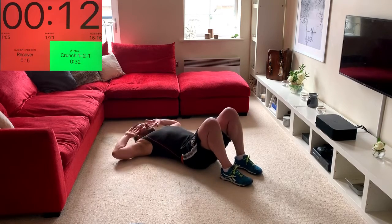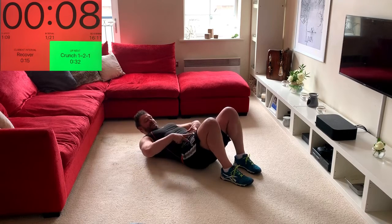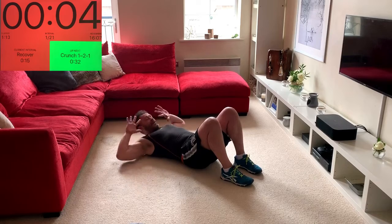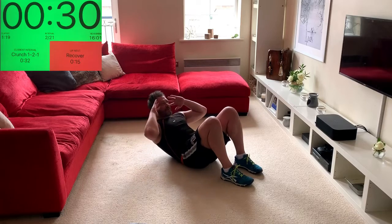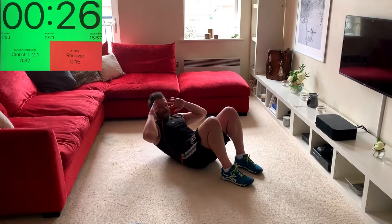Moving into the upper body — basic crunch, up and down, sliding the lower ribs towards the hips to shorten that distance. Hands back, elbows out — nice and easy, up, lift, and down.